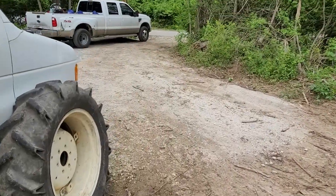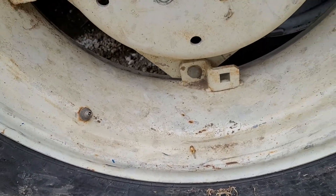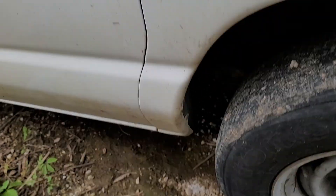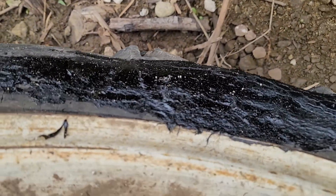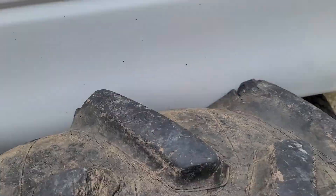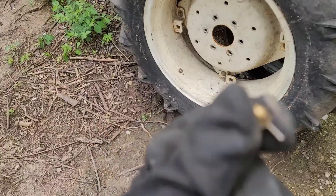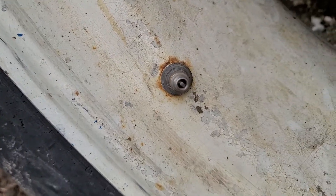One thing I did do today was test the tractor tire, and my makeshift repair seemingly has worked — it at least holds air, not under pressure though. I just used roofing tar in caulk form in a caulk gun, smushed it in there, and let it cure for a few days. So far it's held air, minus the stem. I need to replace the stem valve.